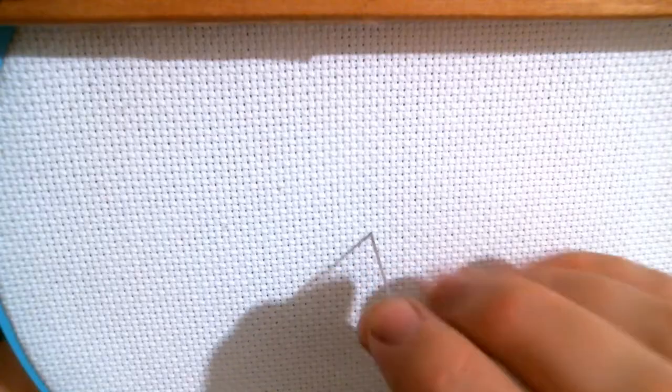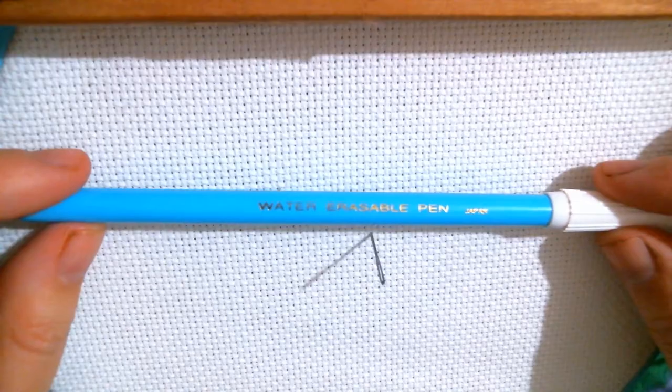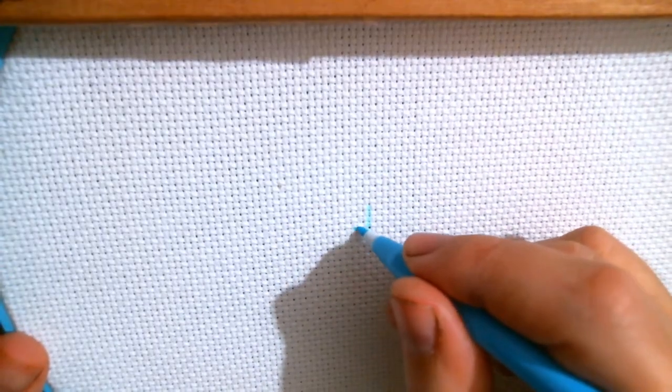So the first thing you want to do is find the center of where you will be working. I'm going to put that needle right there to mark the center. We're going to take our pen — this is just one of these little water-erasable pens. You can get these pretty much anywhere: Joann, Michaels, Walmart, anywhere that sells craft supplies, you can usually find these for pretty cheap. So now that we know where our center is, the first thing I like to do is just mark a little cross right there in the middle.